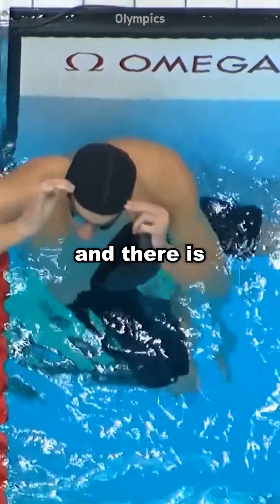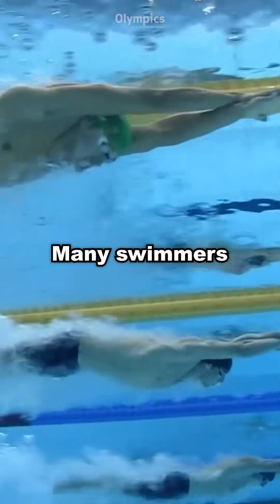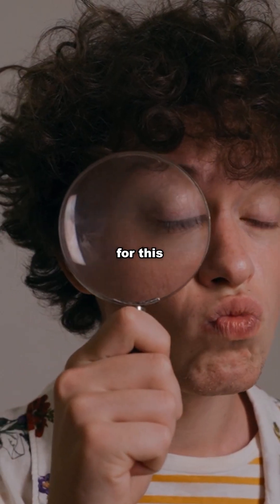The swimmer took off his swimming cap, and there is another swimming cap inside. Many swimmers wear two swimming caps. There are two reasons for this.